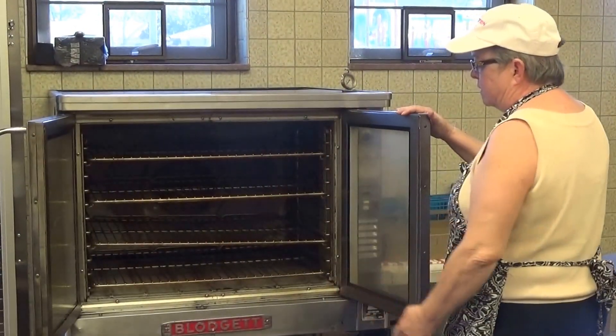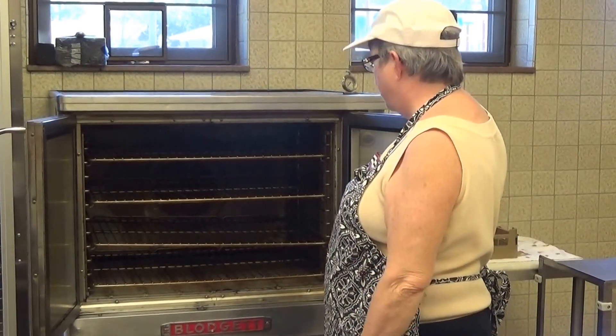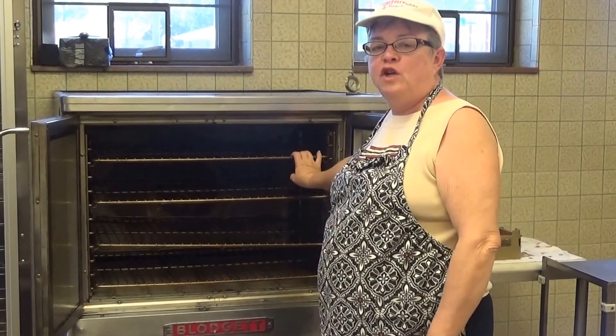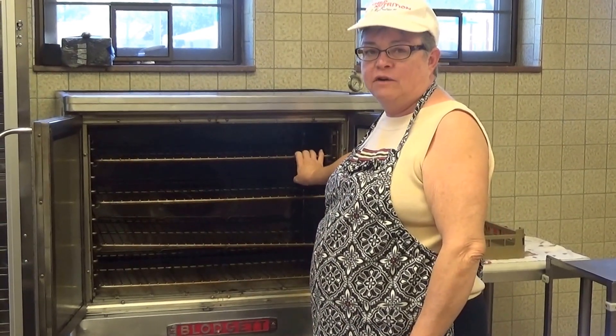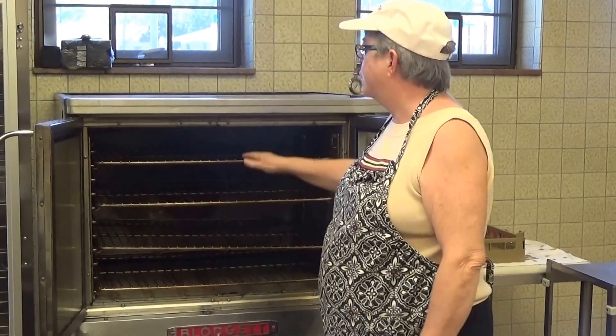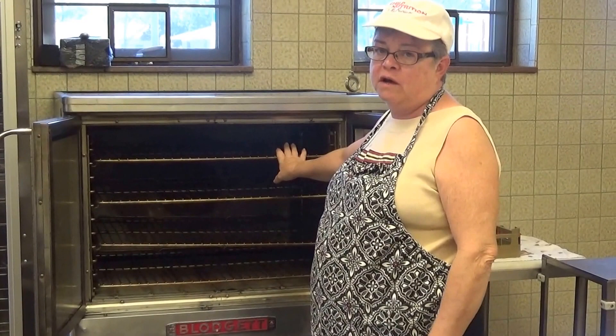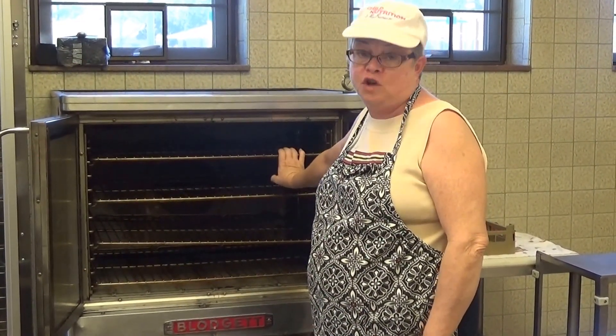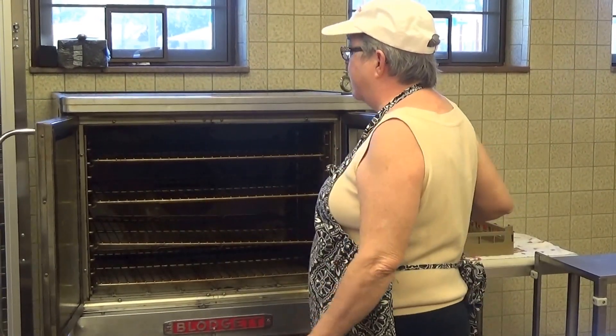There are four shelves. Make sure that they are in the correct order. Note that the top shelf is not good for cooking — if anything has foil on top of it, it will suck it into the fan and make a mess. So do not put anything with foil on the top shelf. If at all possible, do not use it to cook at all — use the next three shelves.